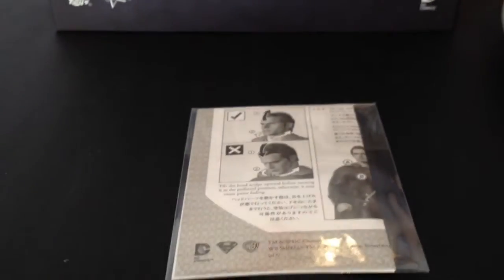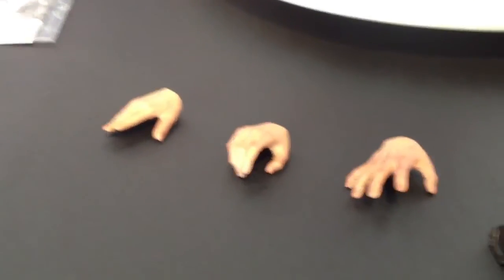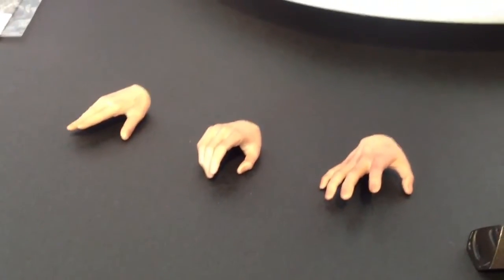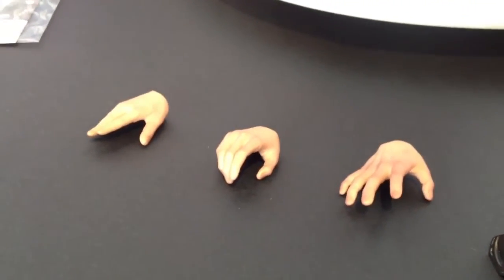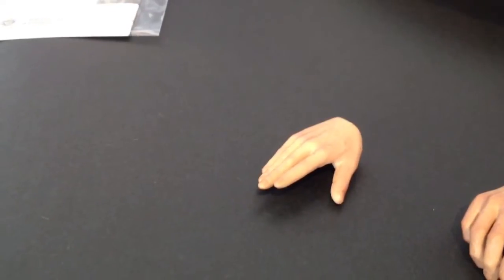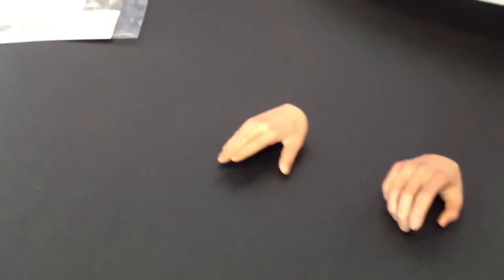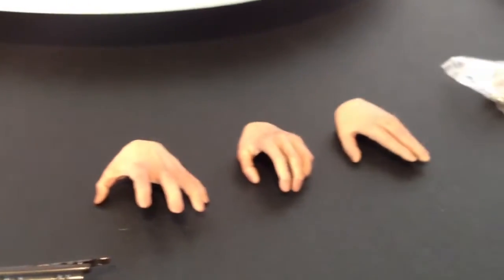Now the accessories. We get our instruction sheet, which is quite standard these days. We get six spare hands: your open ones, your relaxed ones, and these ones here for flying mode — a good hand to pose with. You get doubles of each of those, from the left and the right.